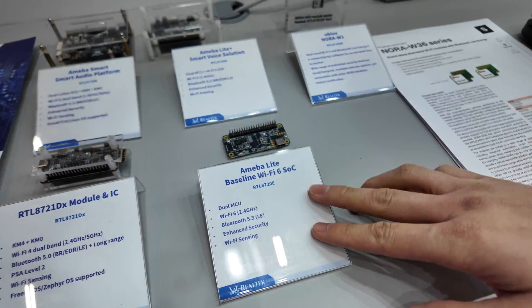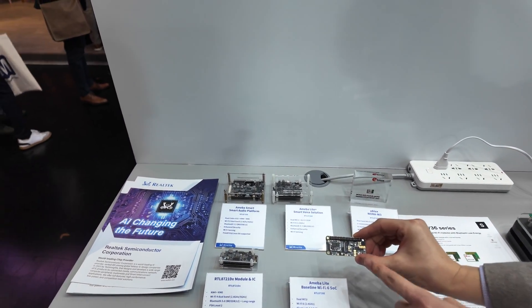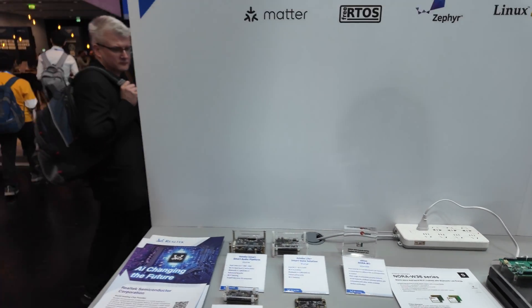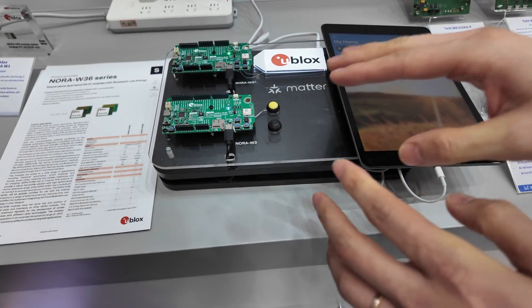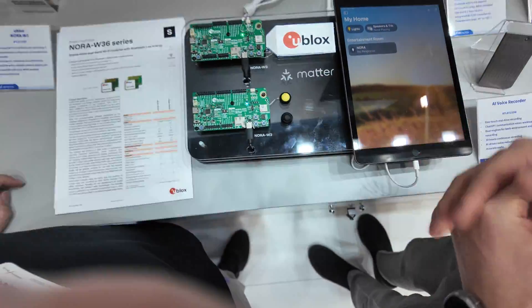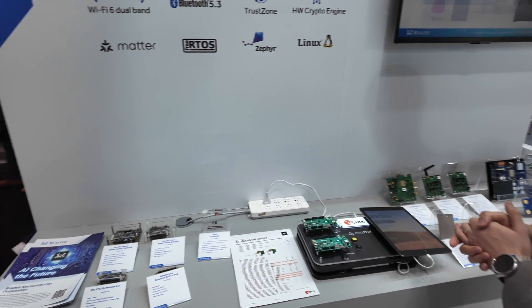This is the Wi-Fi 6 single band light solution — a very small chip. It also has standalone Wi-Fi and Bluetooth. And this is another type of solution developed by U-Blox, who is our sister company, and it supports Wi-Fi and Bluetooth all together.